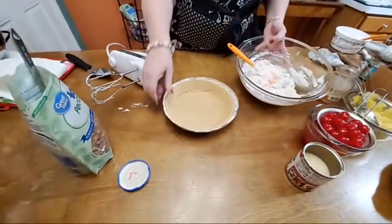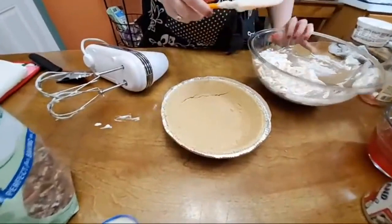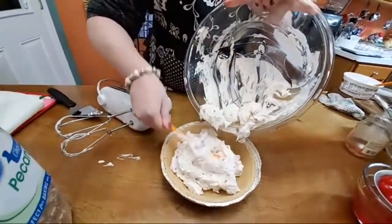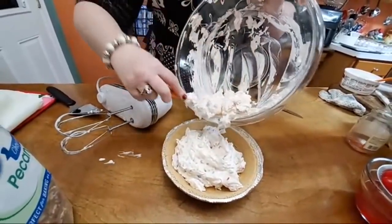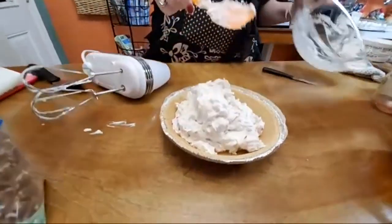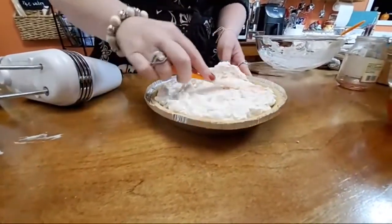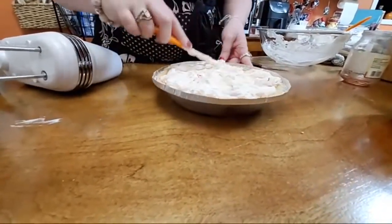We did not bake the pie crust — this is a pre-made Keebler graham cracker crust. I told you this was easy. Now you can make your own: take about 12 graham crackers, put them in a gallon bag and crush them, add about a quarter cup of sugar and about a half stick of butter, press it down, and bake it for a good 10 minutes. I think there's a recipe in one of my cookbooks for that.